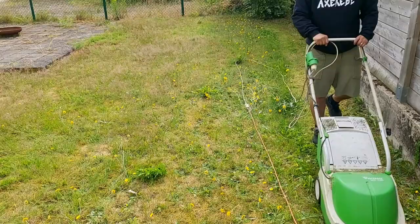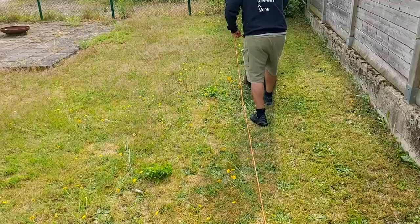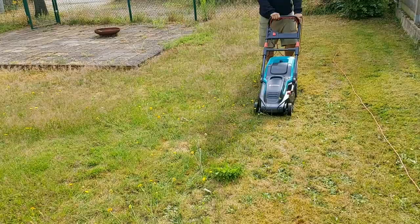Then we have the Cardena. It makes a more muffled sound, more like a vacuum cleaner. This secretly also makes it fine to mow on Sundays, which I did on the video.